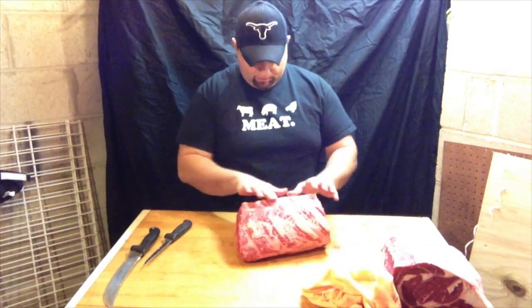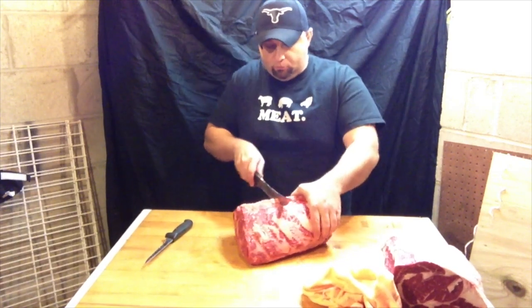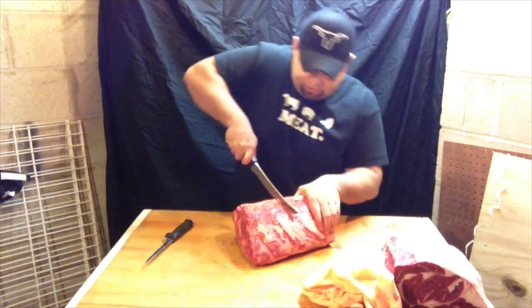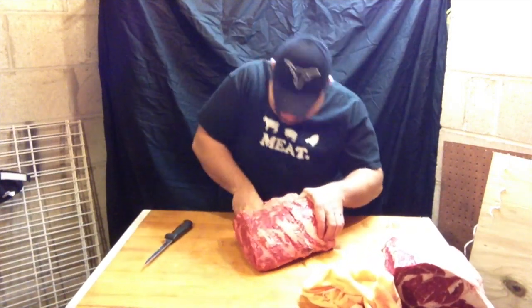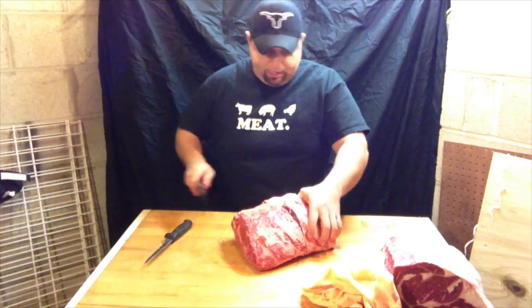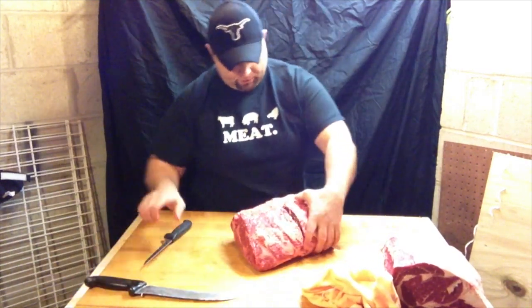I'm going to cut off another two-rib roast from here, same way I did before. Just make sure I'm through that bone, pretty clear, and just boom — right through it. Get a nice grip with your non-knife hand right here, go right through the meat with that nice big knife. There we go.